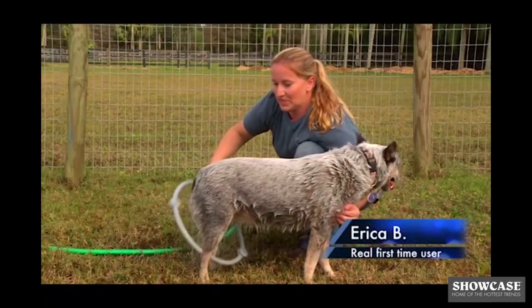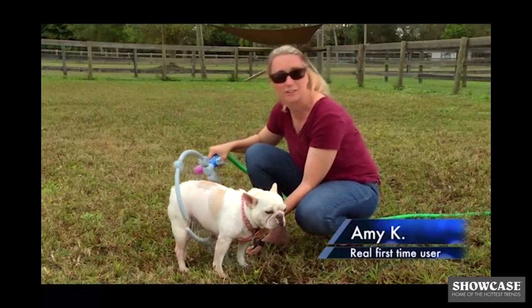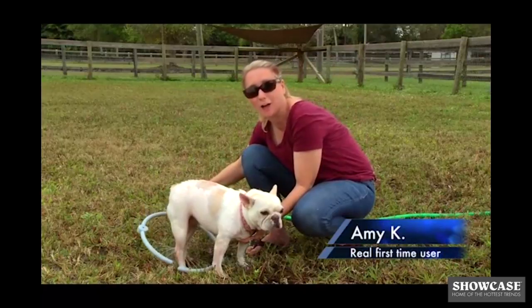This dog normally takes about two people to hold him. He's never stood this still ever in his life. It's just so gentle — it's almost like I'm giving her a massage.